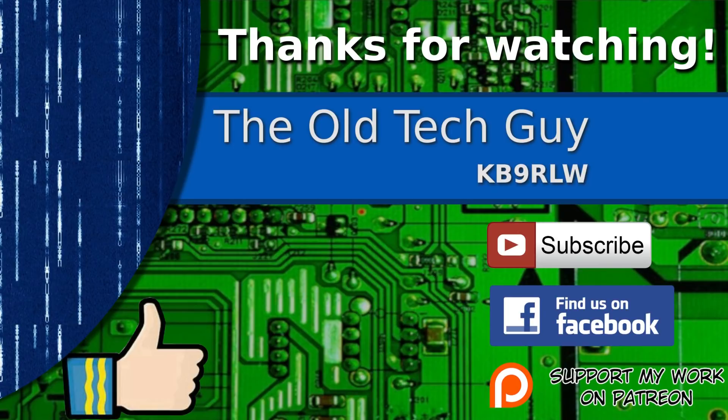Thanks for watching. If you enjoyed the video, don't forget to give it a thumbs up. If you're not already a subscriber, click to subscribe. Join us on the Facebook channel for discussion about the videos. And if you'd like to help support this channel, please click to support me on my Patreon page.